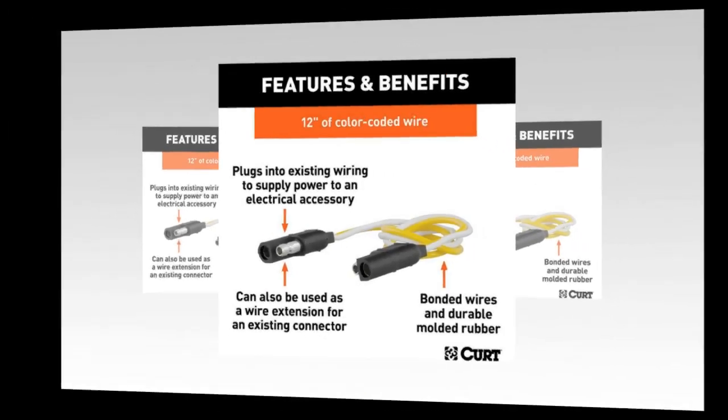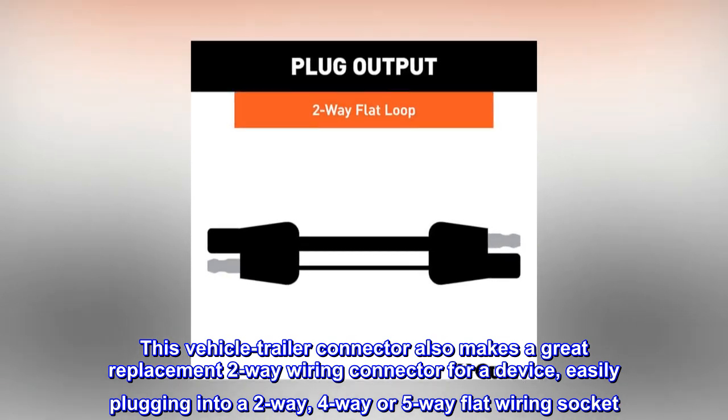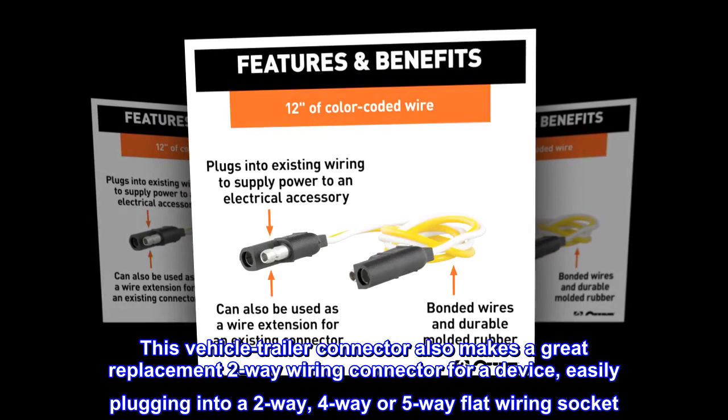Wiring replacement. This vehicle trailer connector also makes a great replacement two-way wiring connector for a device, easily plugging into a two-way, four-way or five-way flat wiring socket.